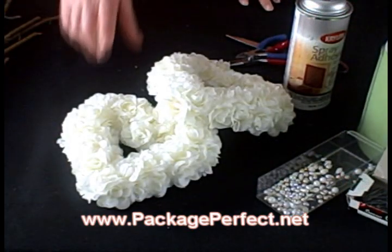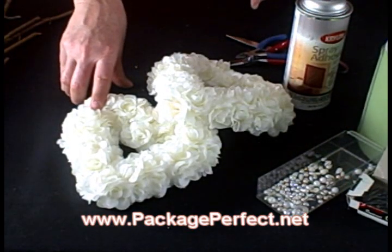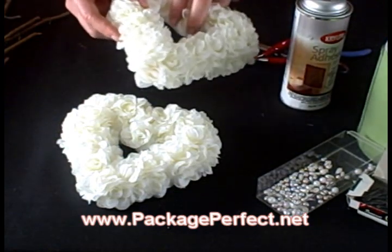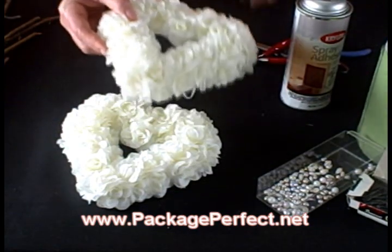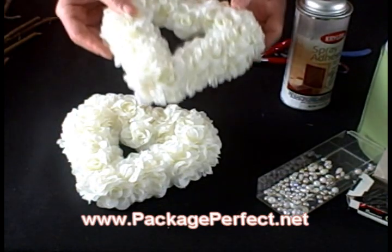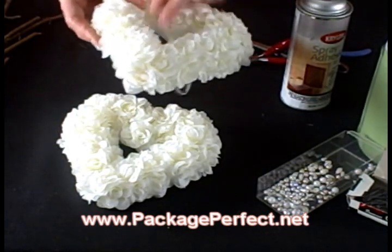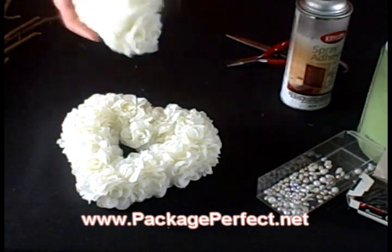Our next step is to prepare the hearts so that we can insert the photo. The hearts I'm using today can be found on our website or you can use similar ones found in your local hobby or craft store. The first thing we need to do is remove some of the roses from the inside of the heart so that the photo will be visible once the centerpiece is complete.